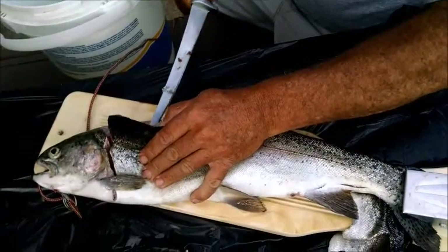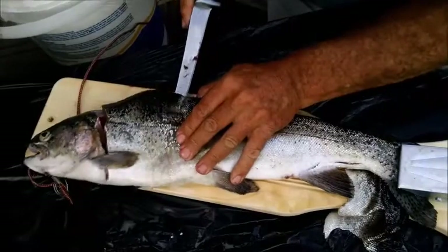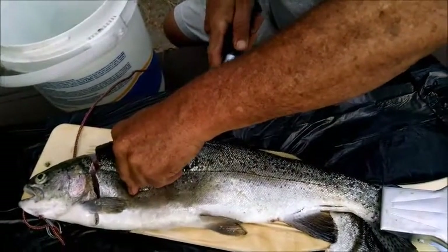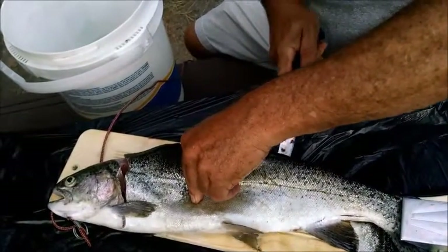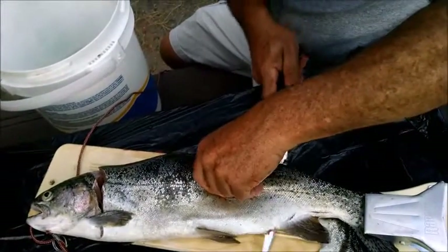It's still gonna be better than... yeah. Wow, you avoid all the body parts in there.